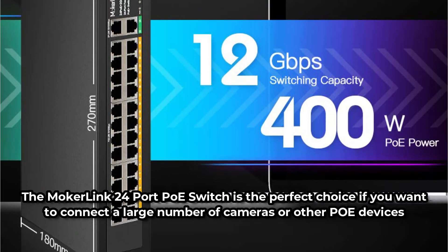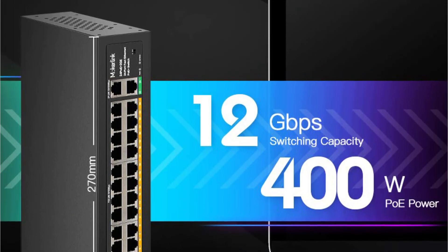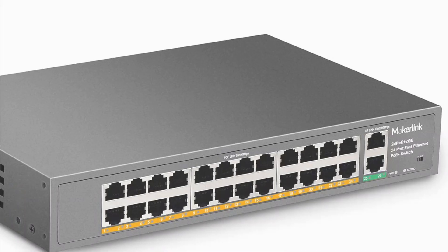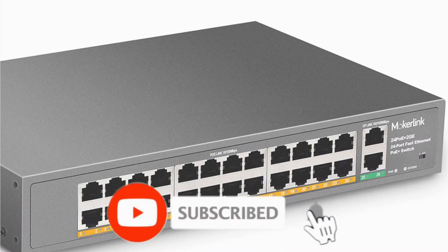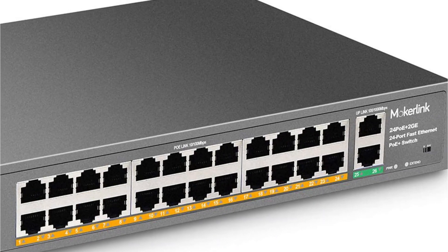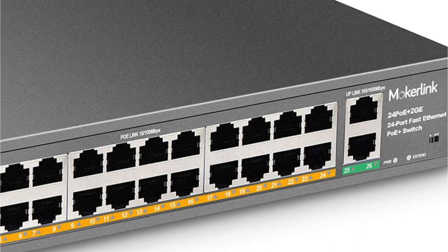It can support a maximum power output of 400 Watts. The power supply is also incorporated within the unit, making installation much easier. Every port on the Mokur Link 24-Port PoE switch is managed and comes with pre-configured settings. You can also use the switch's extended mode to accommodate installations up to 250 meters long.